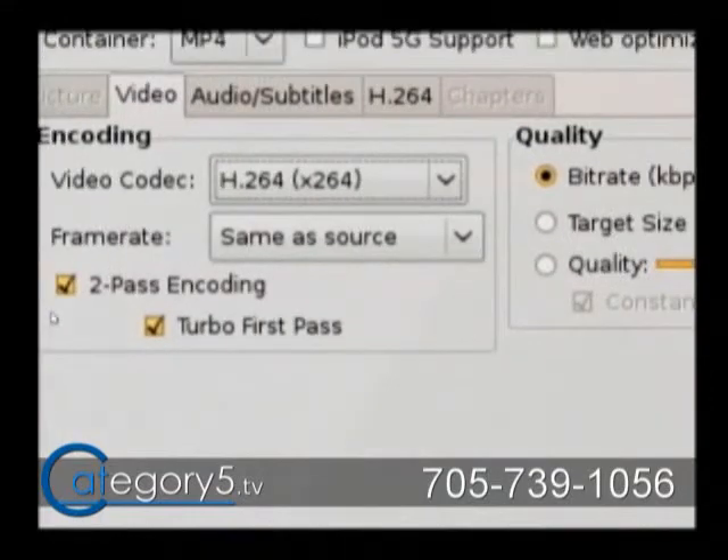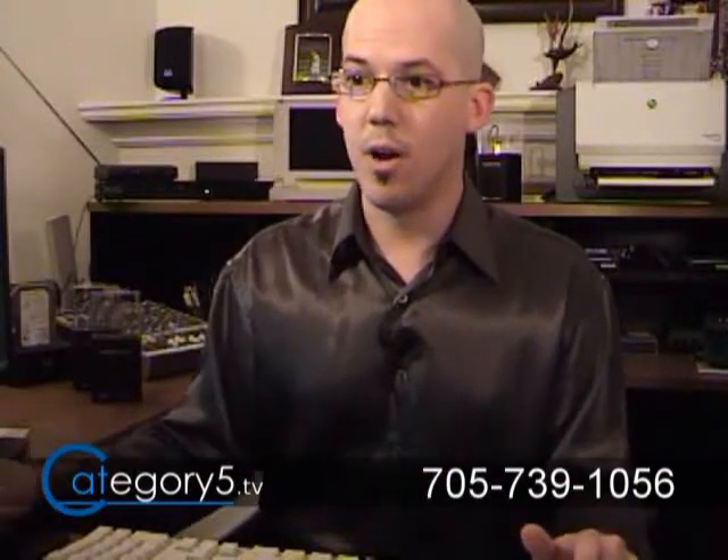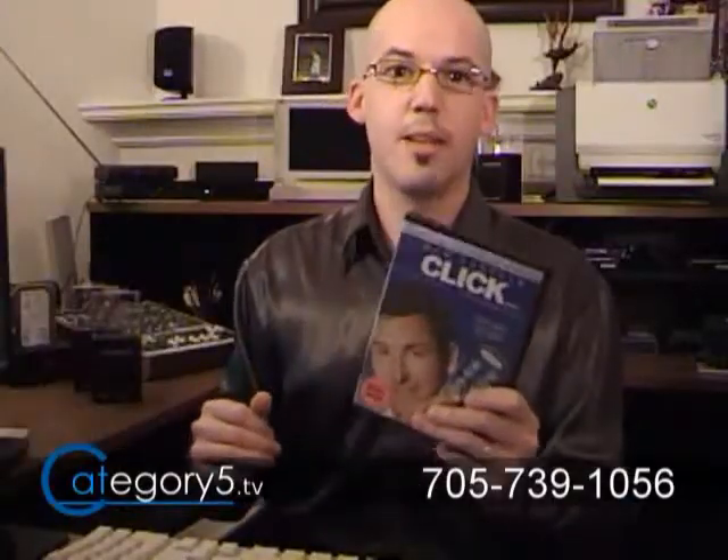When you insert your disk, what was kind of impressive is that as soon as I inserted the disk, the application actually got the title of the disk and automatically filled in most of the form. I put Click in there — I got the Click DVD, threw it in, and it came up that it's going to save as click.mp4.